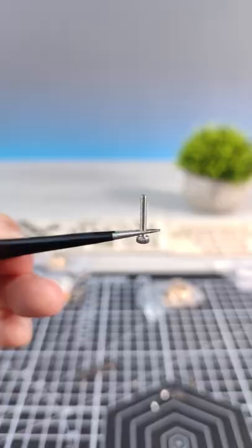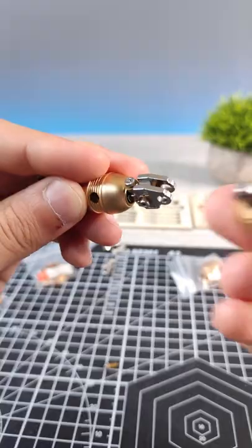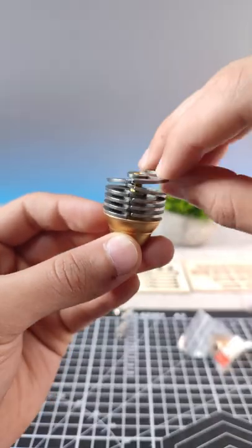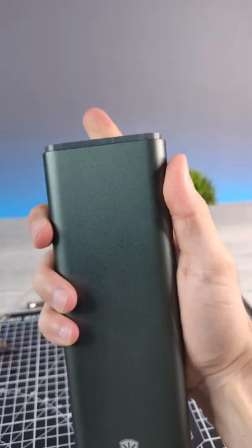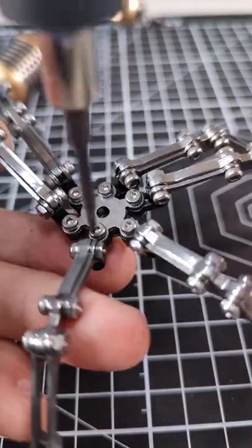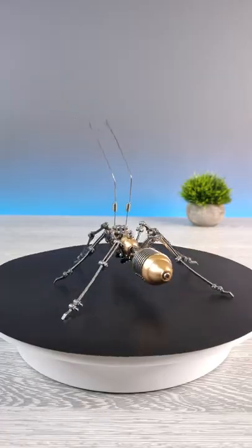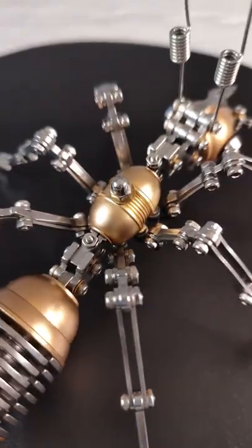Okay, let's start the building process. I believe you would like to hold this metallic puzzle.